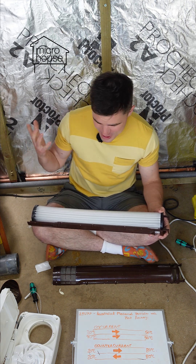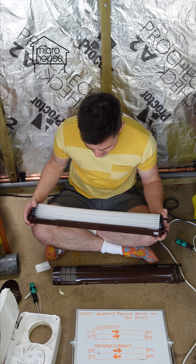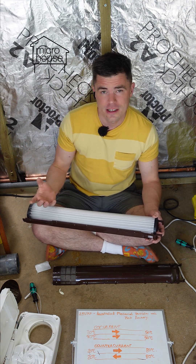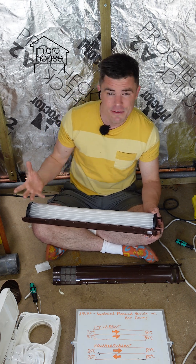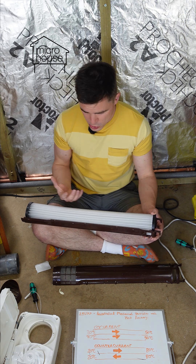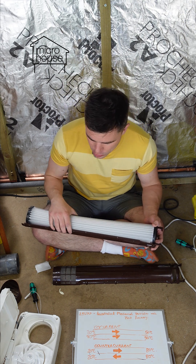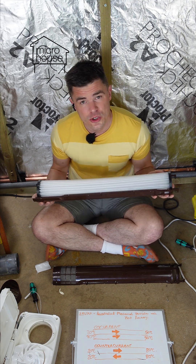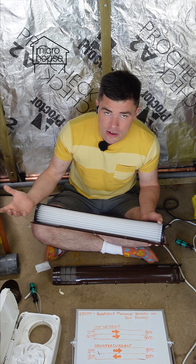A little bit difficult to explain, but I hope you're following. I've built an airtight structure here, so I need mechanical ventilation to make sure that the air in here is safe to breathe, that there's no building of humidity or CO2. So I need some kind of mechanical ventilation and an MVHR makes sure that you can do that with minimal losses in energy.